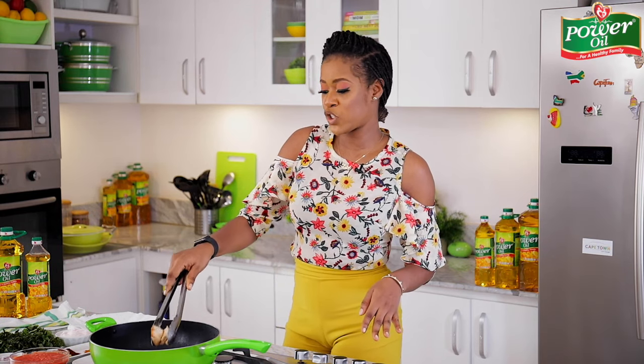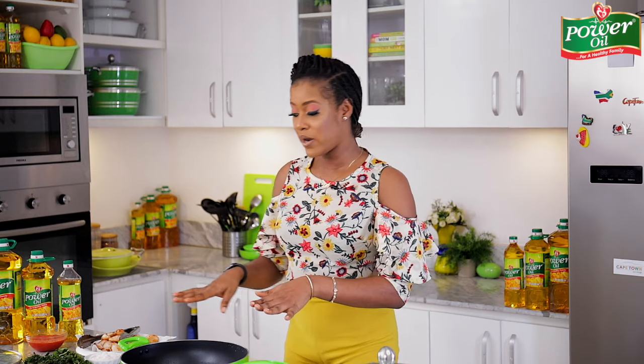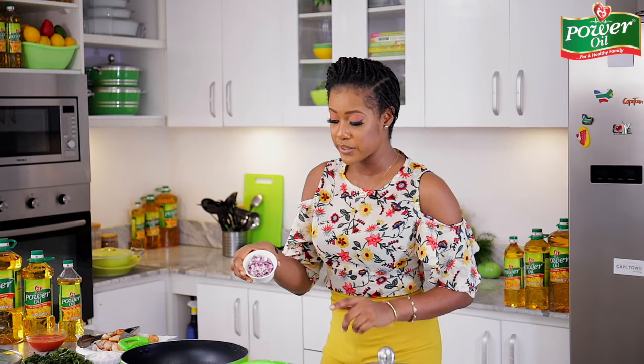Okay, the chicken is browned perfectly now. I'm just going to take it out — it will come back into the pot to finish up its cooking process. In the same oil, I'm going to go ahead and sauté some onions that I've chopped.